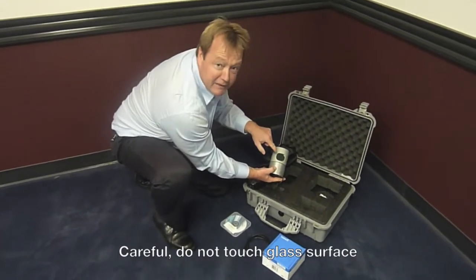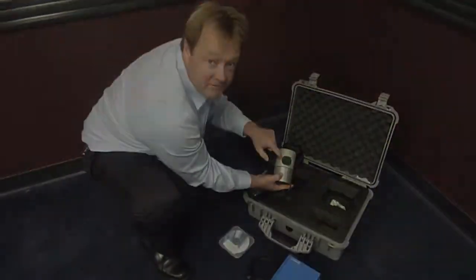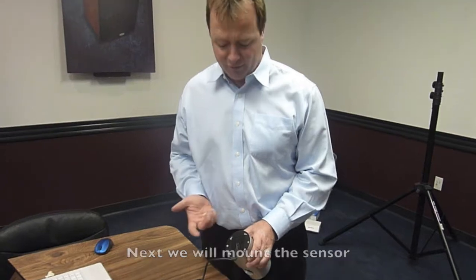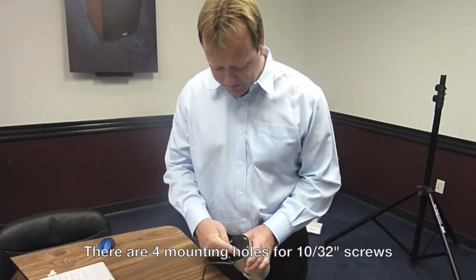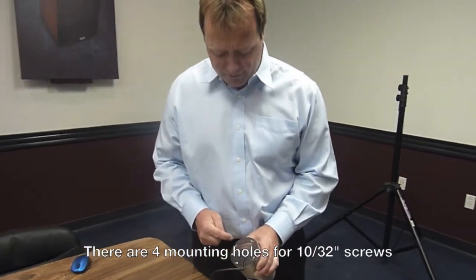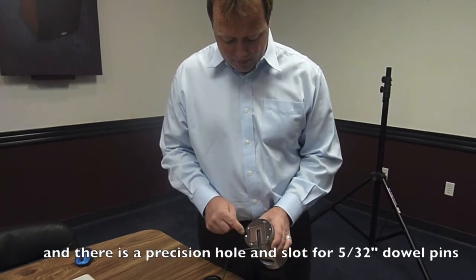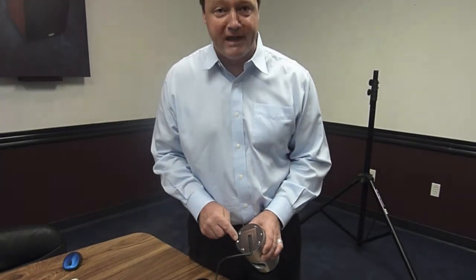Please be careful — don't get any fingerprints on this window. The next thing we're going to do is mount this sensor. We have four mounting screws; these are 10-32 inch screws. We also have holes for dowel pins for perfect alignment.